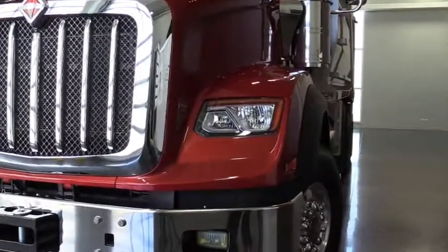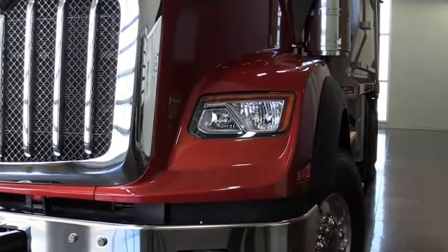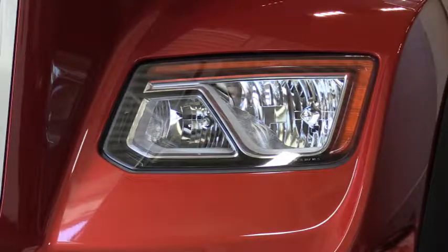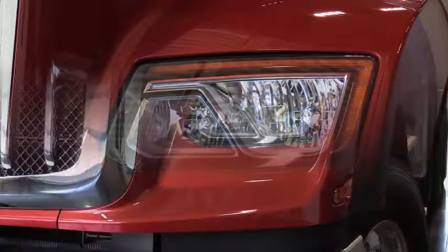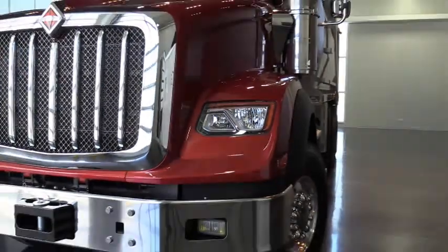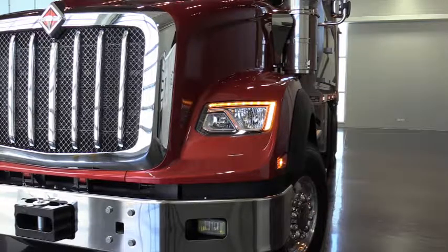The headlights on the HX are a composite combination halogen lens with a solid recess mount in the hood. Not only does this add to the bold look, but it's also sturdy and impact resistant. You also have the option of getting the HX with high efficiency LED daytime running lights. This will allow you to operate the vehicle in a lights-on condition at all times without driver input, which will increase visibility even in bright sunshine.